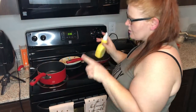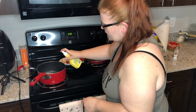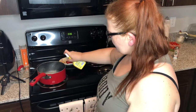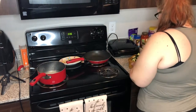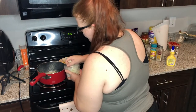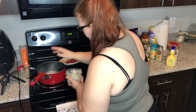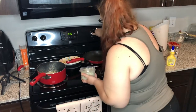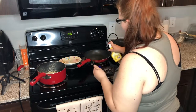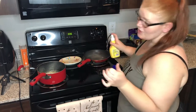Now that the squash is in the oven, I'm going to go ahead and get that zucchini going. I'm just going to spray some I Can't Believe It's Not Butter and add a little bit of onion to it too. I'm going to get this other pan going as well — this one is going to be for my chicken.